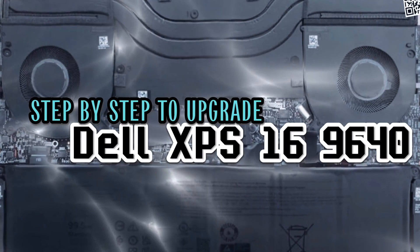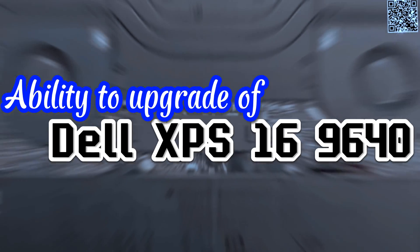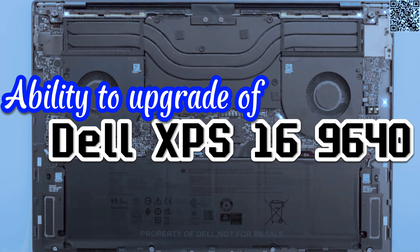First of all, let's check the ability to upgrade of the Dell XPS 16.